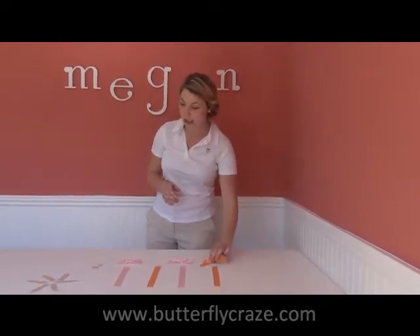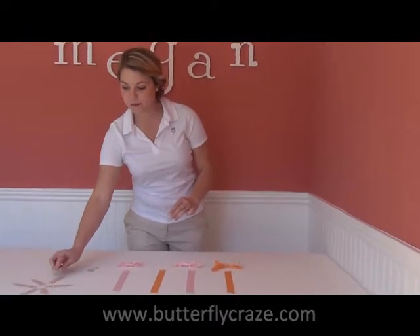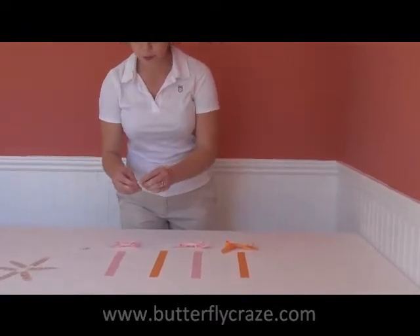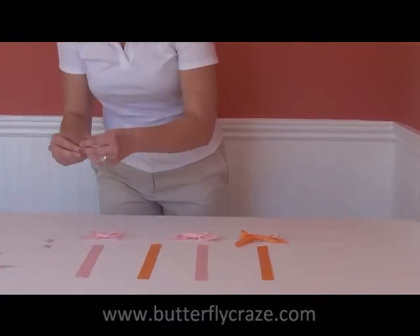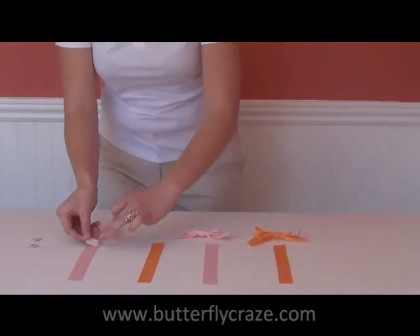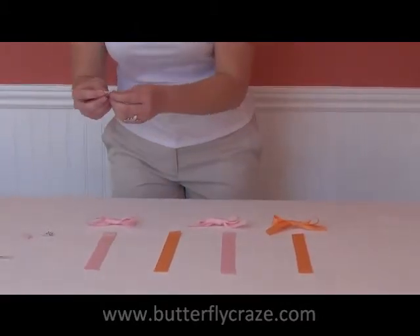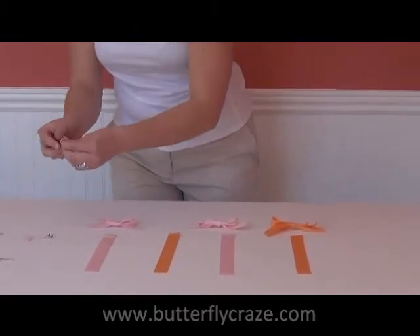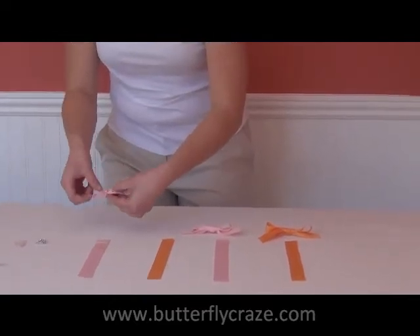I like to use double stick tape, which is 3M — this is the command strip. I cut a piece the width of the ribbon and I'm going to put that on the top, just like that. And then for my bow, I've done the same.